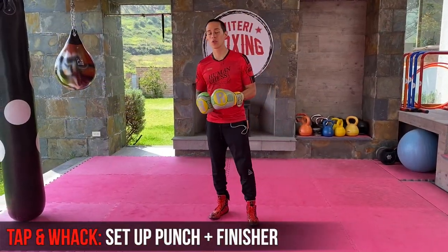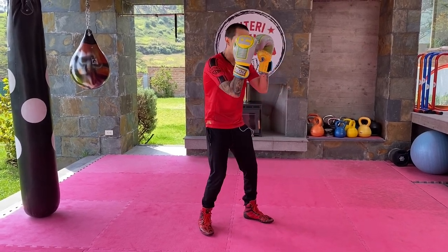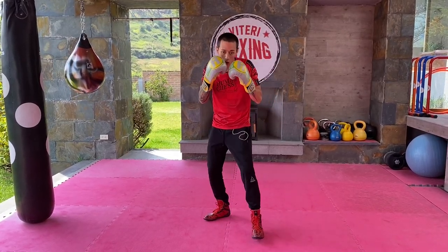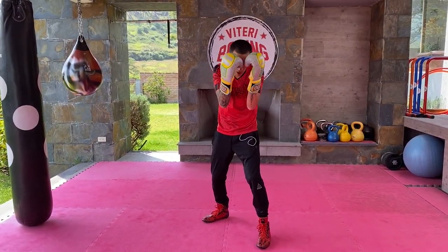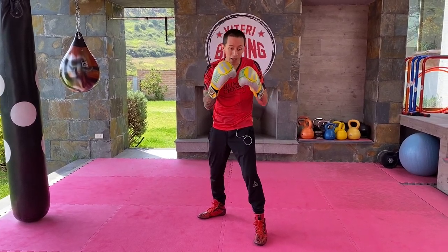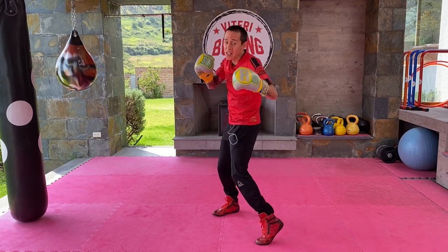Now I'm going to show you the tap-and-whack, or combinations you can use when throwing the liver hook. Always think that you need your opponent to close his elbow in order to open that space. You throw an uppercut with just a tap — just a light touch to make him close — and then you whack. That's the tap-and-whack. You tap your opponent to make him react and close that space, then you whack with power on the second shot. The tap is a setup punch and the whack is a finisher — a powerful shot.